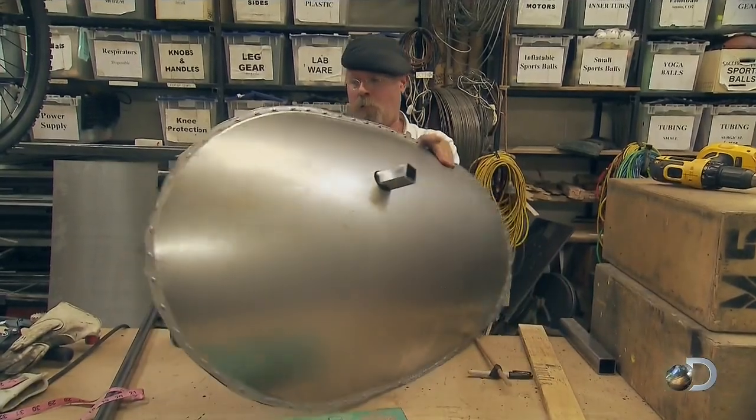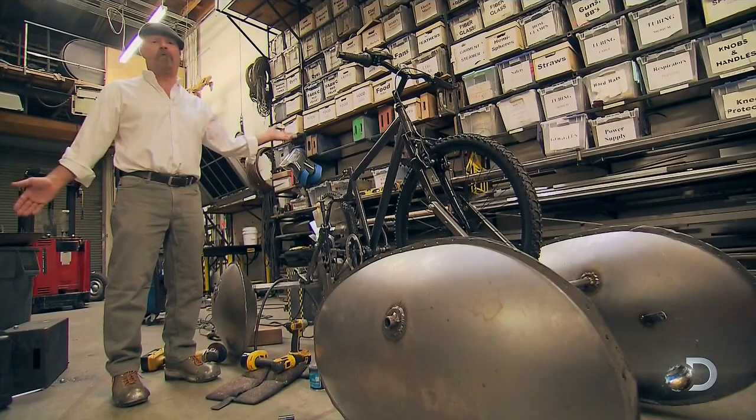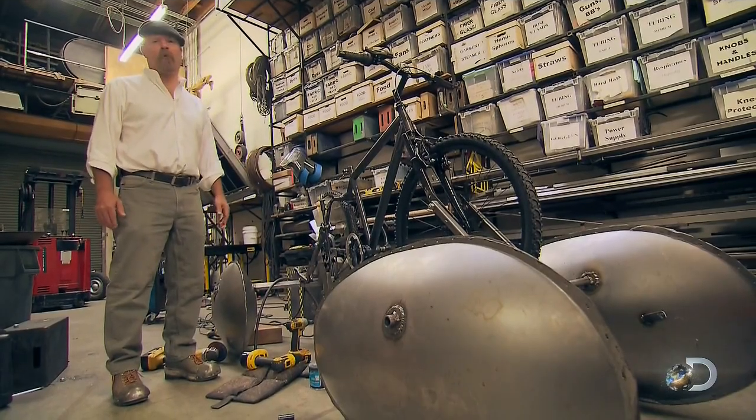I'm hoping that the extra foot or two on the rear pontoons will keep me more stable. And last but not least, I think it looks way cooler.